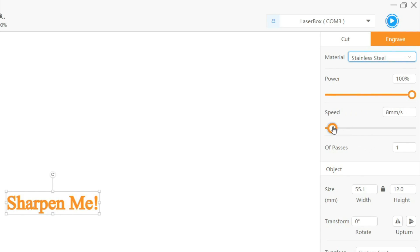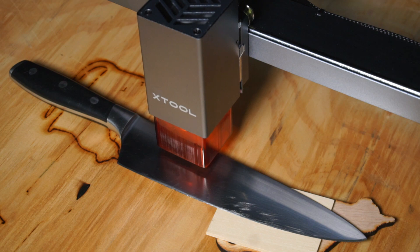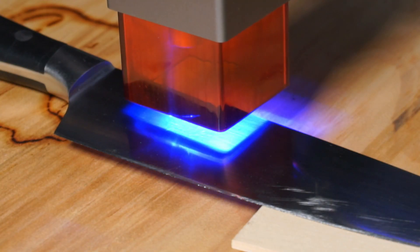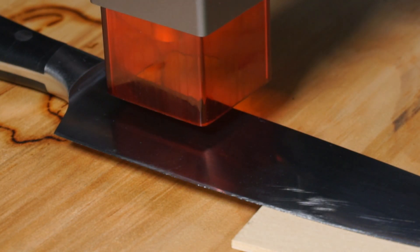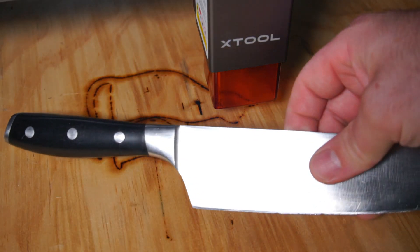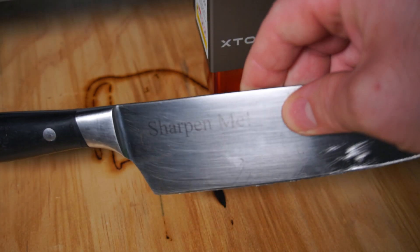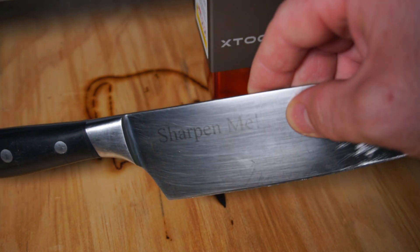I lowered the speed down to 4 millimeters a second and attempted to engrave on the knife once again. This time we have a much better result. The engraving could have done with at least one more pass to achieve greater contrast, but at least we have a result this time.